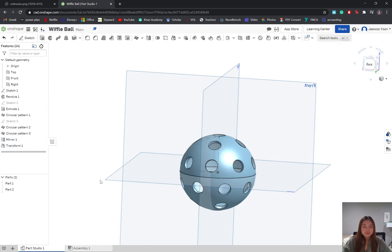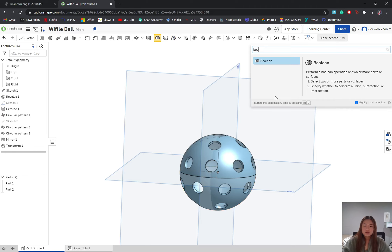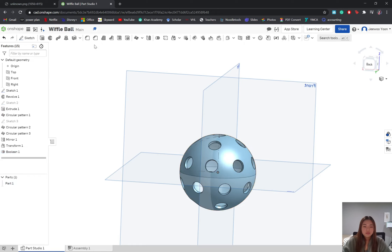Now these two halves are still set as two different parts, and we want it to be one single ball instead of two halves. So we're going to go to the Boolean tool, select both halves, and that's actually going to make it so that there's only one part instead of two. And now we have our completed wiffle ball.